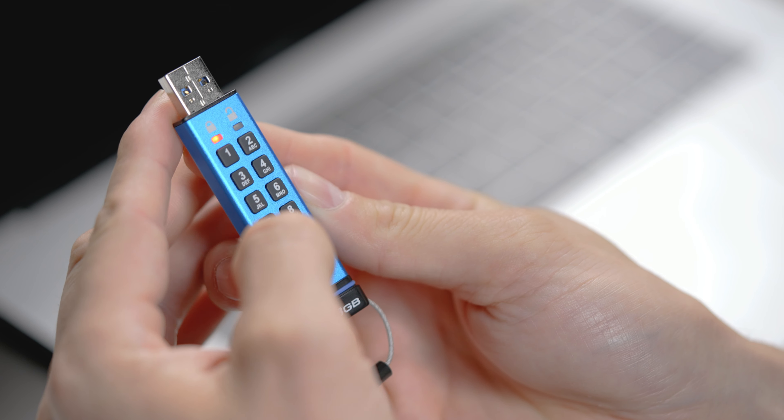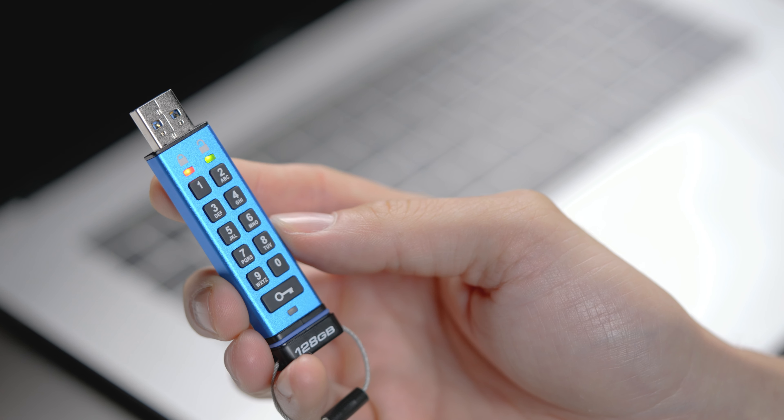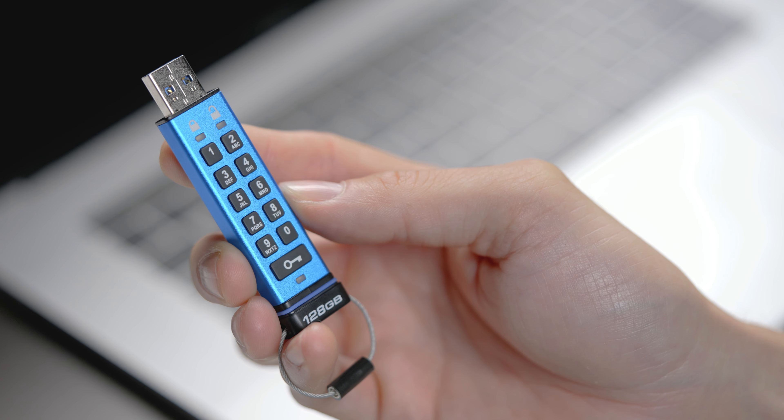Next, press the 9 button three times, followed by pressing and holding down the 7 button and pressing the key button, then releasing both at the same time again. The blinking LEDs will switch to solid before the green LED turns off while the red LED fades out.